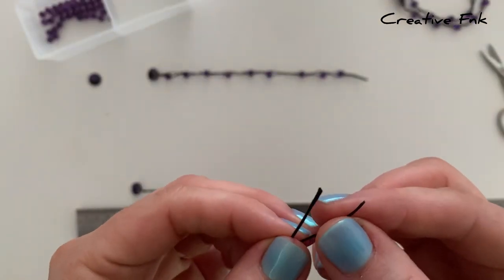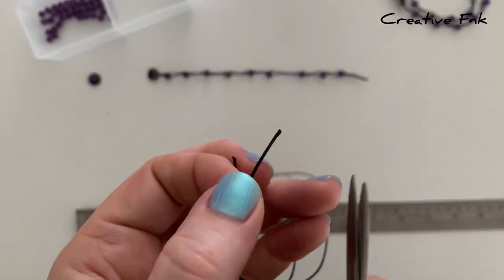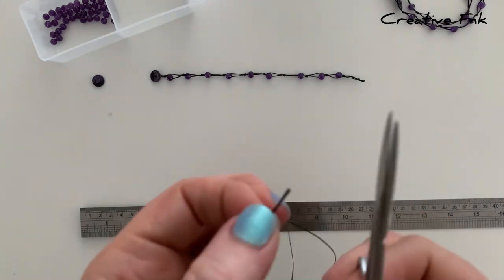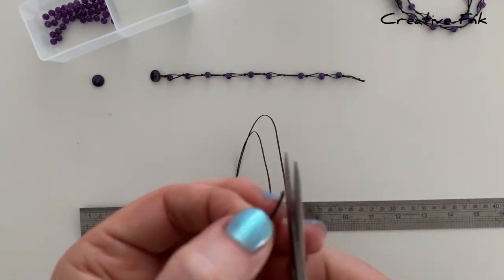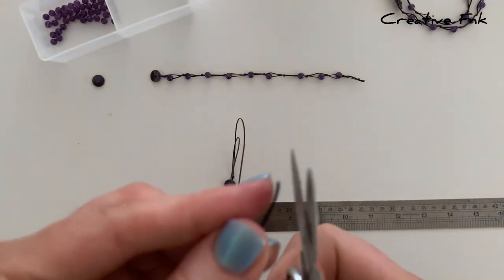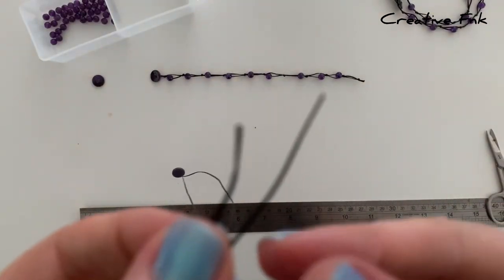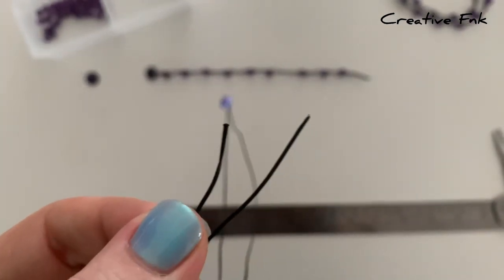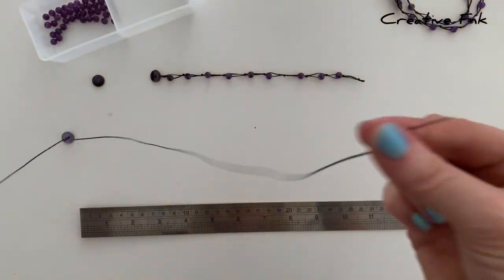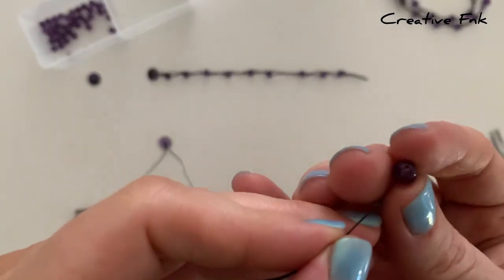Now we can start to pop our beads on. I like to cut one thread in an angled direction just so it makes it easier to thread the beads on. You also want to be able to tell each thread apart so you know which thread you're going to be threading your beads on. You can see the difference between the two — I've got a singed end and a pointy end, so I'm going to be only threading my beads onto the pointy ended one. We're going to pop our first bead on — these are the six millimeter amethyst beads with the one millimeter hole.